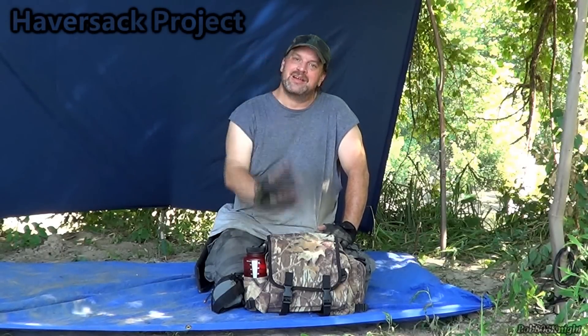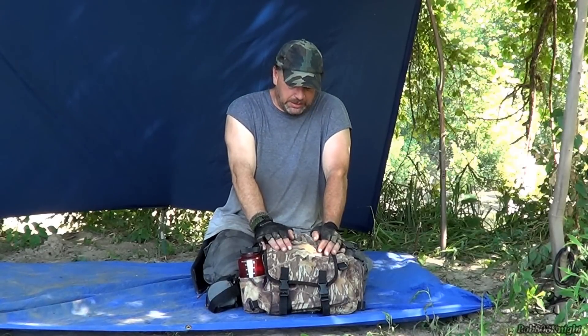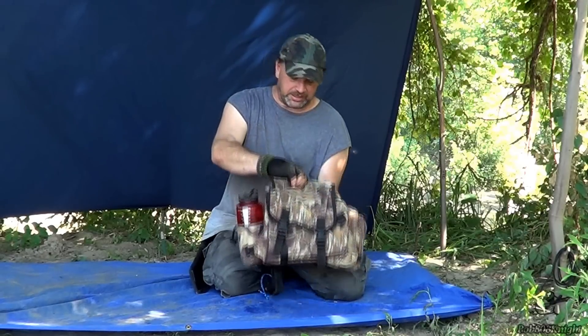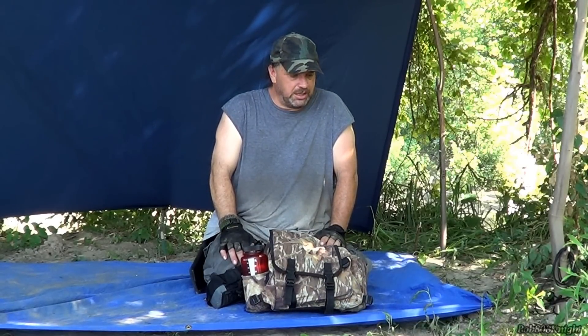I'm starting to work on my haversack project. I need to give you a little backstory on this. I came back from spring meetup, was emptying out the van, and found this haversack in there. I think it's a haversack - I'm not exactly sure what it is. I sent out some emails to see if anybody lost it and they said no, nobody's lost one.